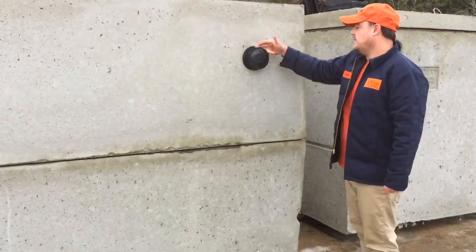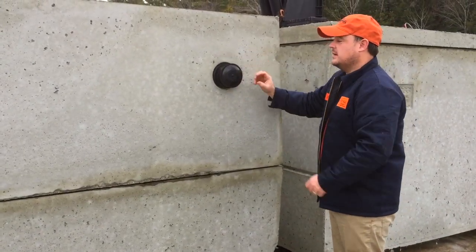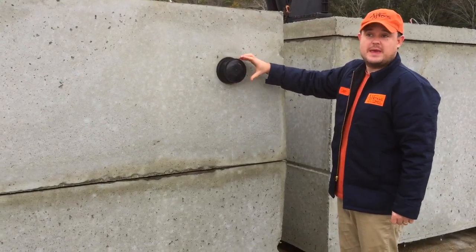On this one, it's a 4-inch boot. You cut this out, slide your pipe into it, and then a stainless steel clamp goes over it and you tighten it. That gives you a nice watertight connection, similar to a manhole connection.